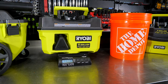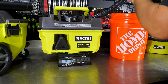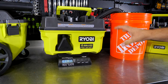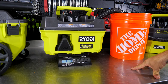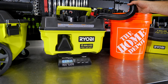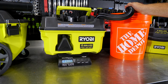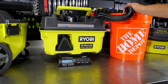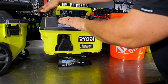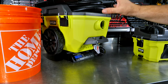Three-gallon wet test: starting weight 11 pounds 11 ounces, zeroed out. It stopped sucking at 21 pounds 3 ounces — not quite three gallons. Three gallons at 8.34 pounds per gallon would be about 24 pounds, so we're roughly three pounds short, meaning we got just over two and a half gallons. That's actually where I expected the one-gallon to land, so the three-gallon exceeding two and a half gallons is solid performance.